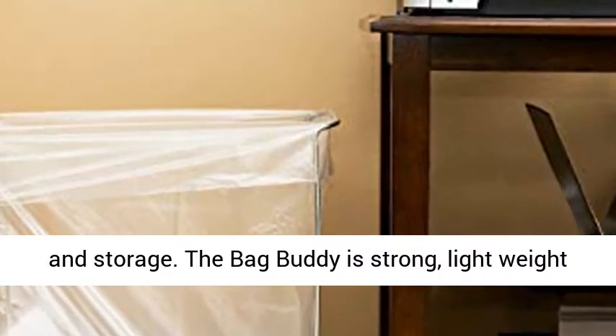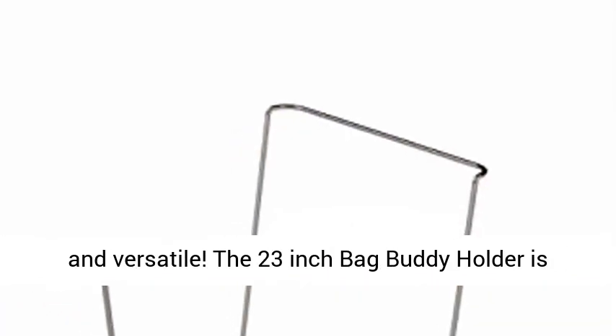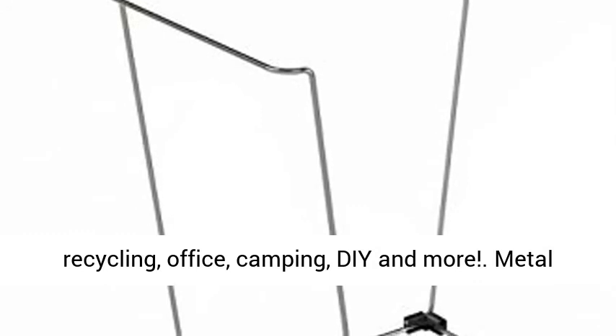The Bag Buddy is strong, lightweight, and versatile. The 23-inch Bag Buddy Holder is just the right size for your home, lawn, garage, recycling, office, camping, and more — featuring durable metal frame construction.